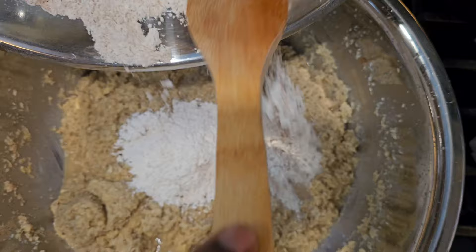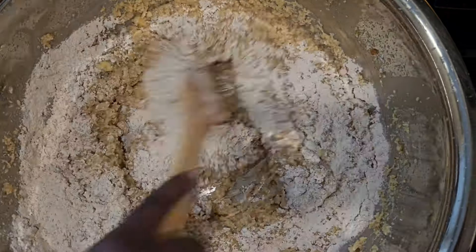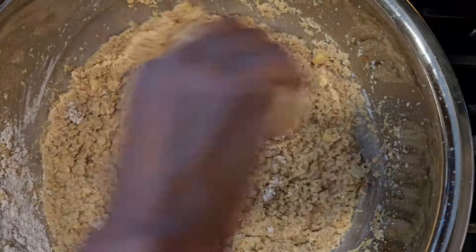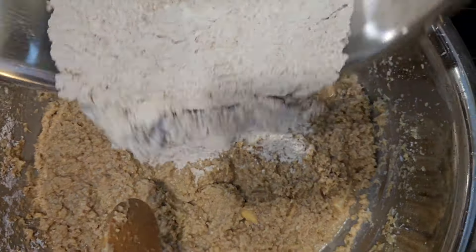After that, add two cups of flour with one tablespoon each of nutmeg, cinnamon, lemon, allspice, ginger, and salt, and mix together. Add a small amount at a time.